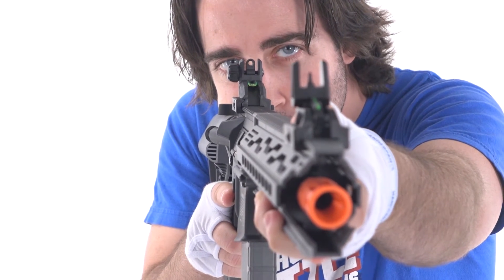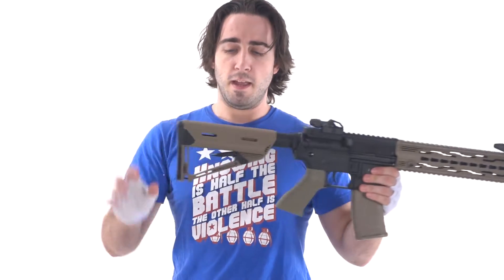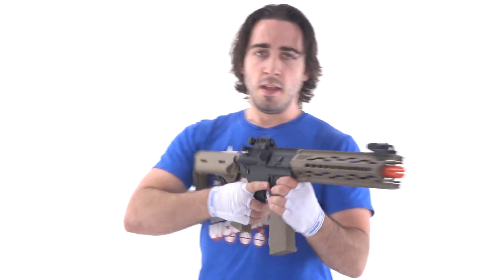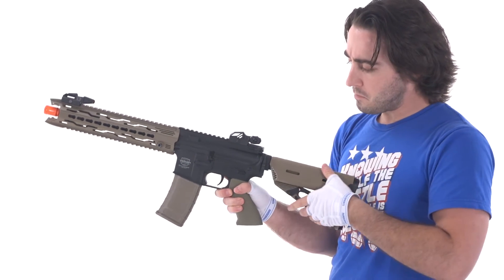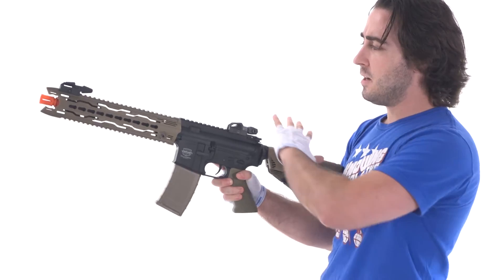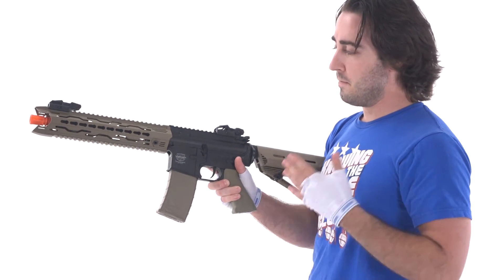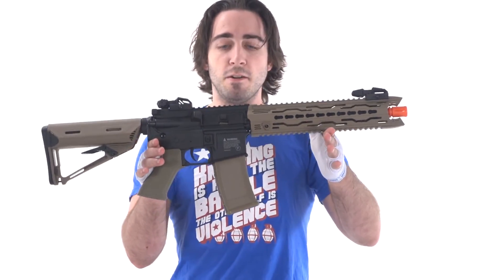You can have different rail segments added to it from KeyMod. It has flip-up front and rear sights, and when they're in the down position they have fluorescent pistol-style sights. The adjustable stock is also where the battery is housed, and it does have an improved sling plate. The entire build of the externals is plastic, saving on the cost.